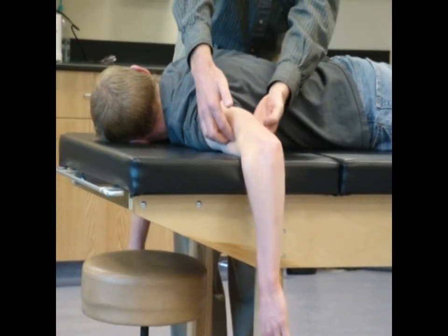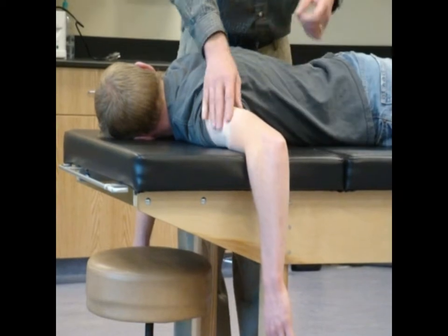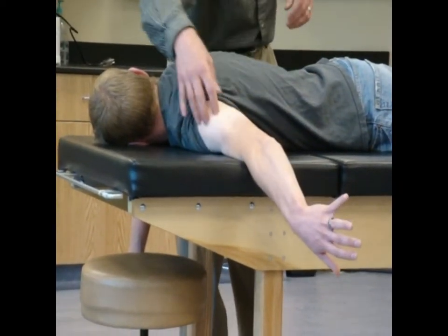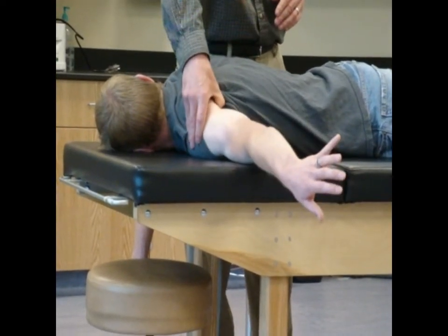That entire mass on the posterior portion of his arm is going to be triceps brachii. So, if I have to extend again — lift, straighten out your elbow. Now lift your arm up off the table just a tiny bit, and I put my thumb back in here. Okay, relax.